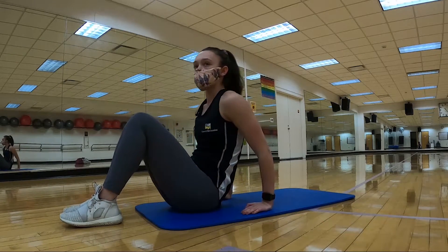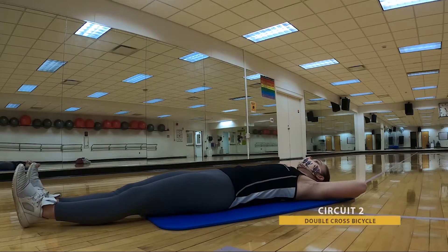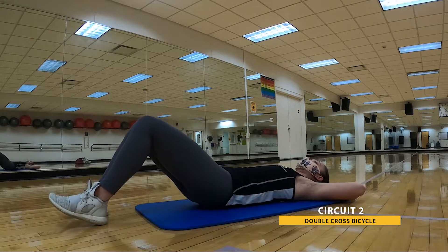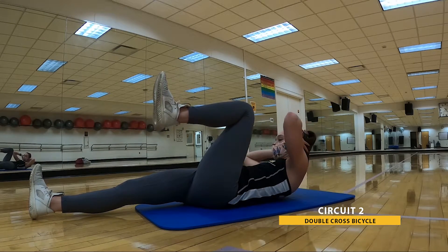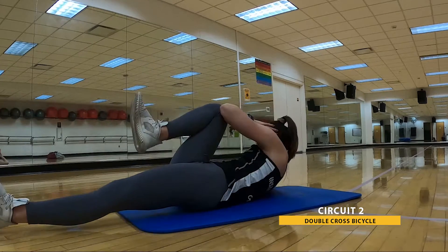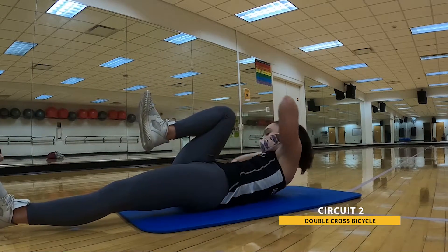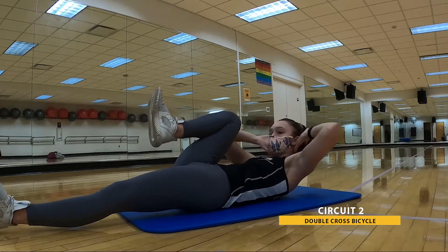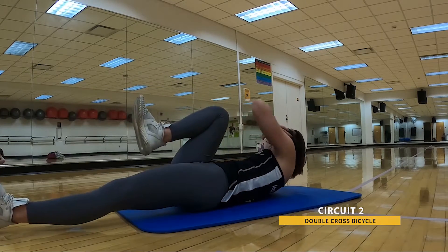Moving down onto our back, we're going to have a double cross bicycle here. Legs can be straight rested on the ground, straight hovered, or with a slight bend in them. First, it's going to be opposite elbow, opposite knee. Then the knee stays up — same elbow, same knee. Keep breathing — remember, you can take a break whenever you need. Doing great. And that's 30. Go ahead and relax.